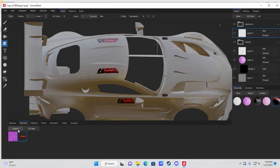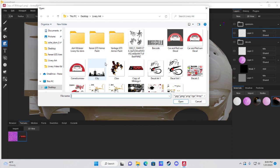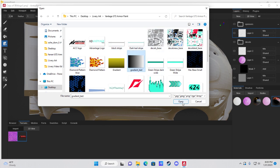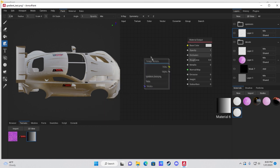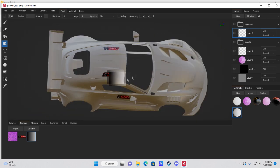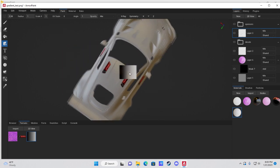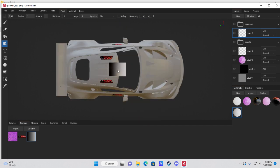Next I'll show you how to create a gradient on your car. Find or create a gradient — you can make one in GIMP. Import it under Textures just like any other image. Create a new material, delete the RGB node, drag the gradient over, connect Color to Base Color and Alpha to Opacity.